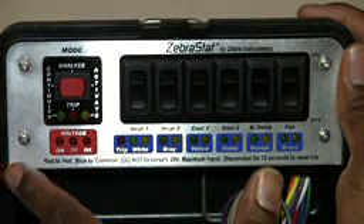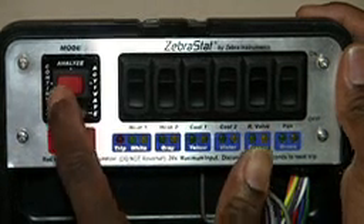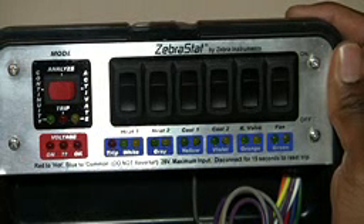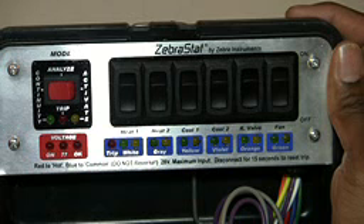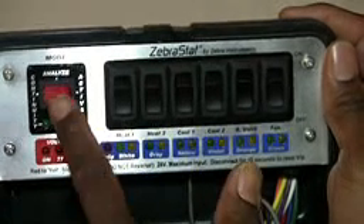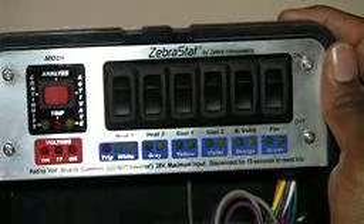With the switch up in continuity mode, you can check whether or not you have good continuity in your low voltage thermostat wiring, and if you don't, you may have a possible short. If you move the switch into the middle position where it says analyze...